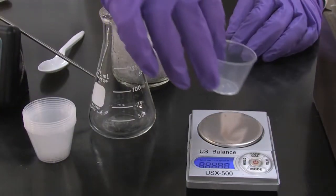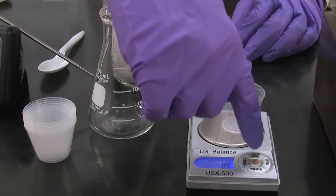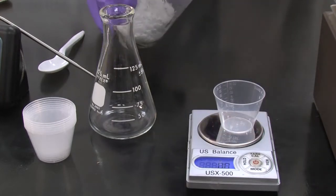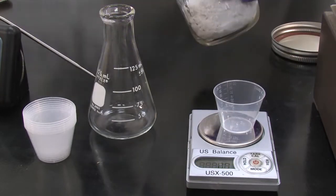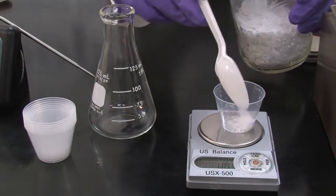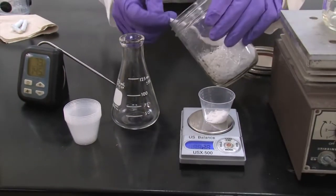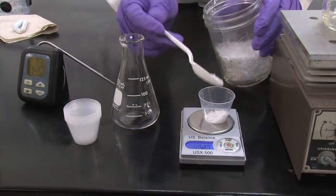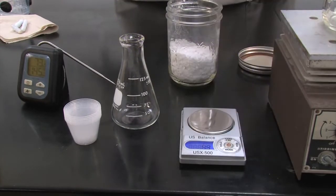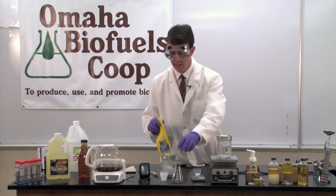We'll add a weigh boat to the scale, and tare, or reset the scale to zero, and then weigh out 4 grams of the catalyst lye. Next, we'll measure 50 milliliters of the methyl alcohol into our flask.